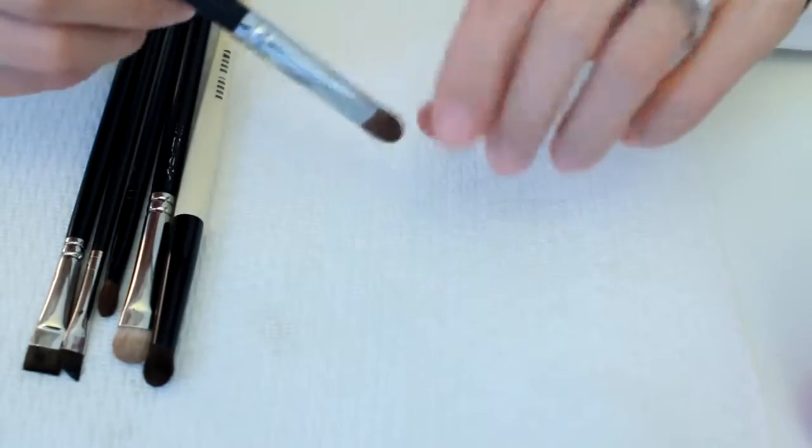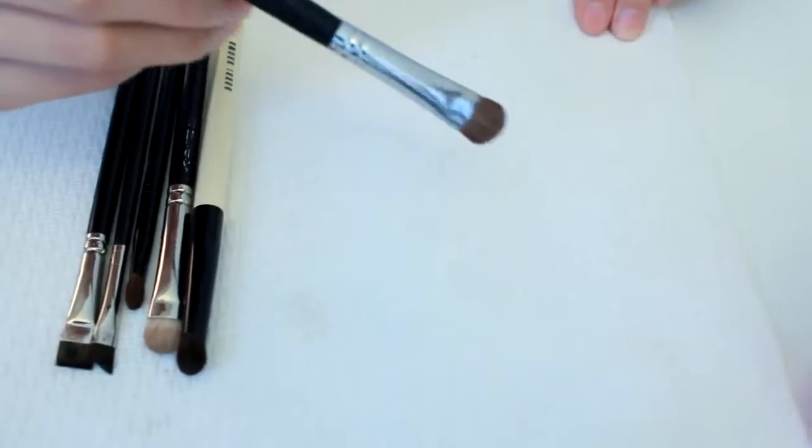I spot clean my brushes whenever I want to use a different shadow but with the same brush. It dries super quick, like 10 to 15 seconds.